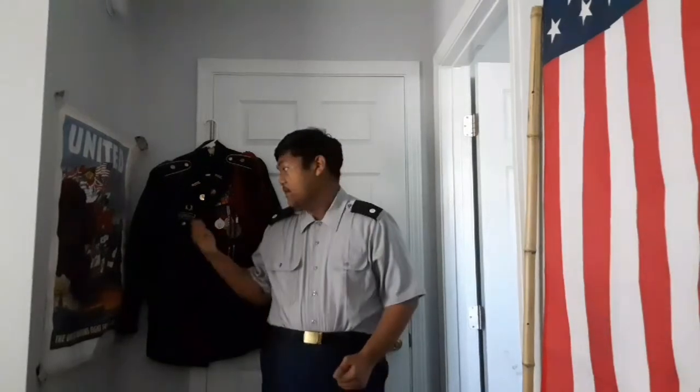Welcome back to the channel. In today's video we are going to be going over your Class A uniform, specifically the Class A jacket. The difference between the Class A and the Class B is your Class B is the one you normally wear. Your Class A is the jacket, for those of you who are aware of that.